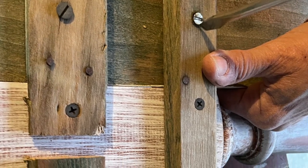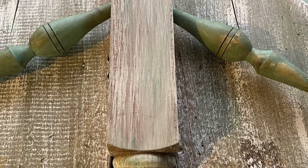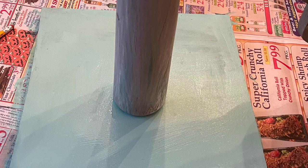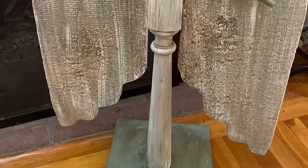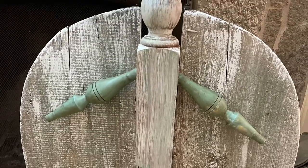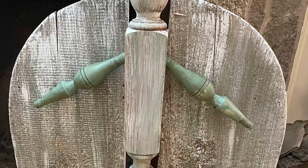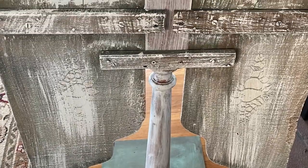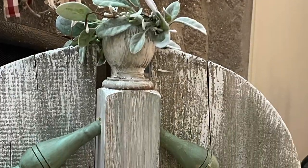Once that was all together, we needed a stand. My husband had a piece of square scrap board. I painted it with the same blue, antiqued it with the brown, and oh my goodness, I cannot even tell you how much I am in love with this angel. It came out so much better than I ever imagined. I gave her a halo with some pit berries and some greens.